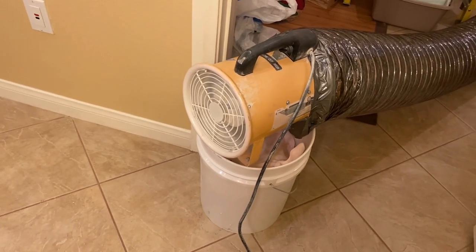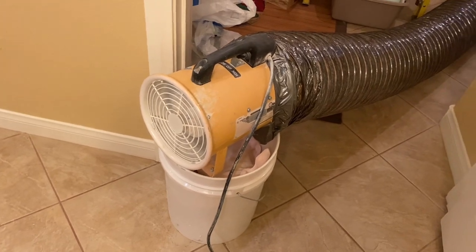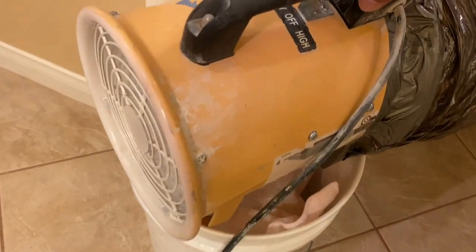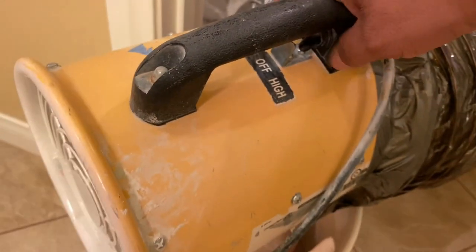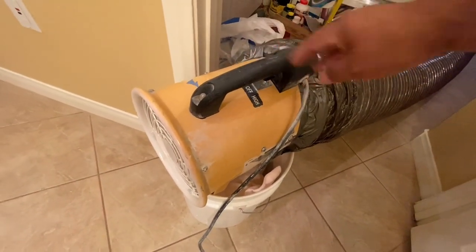I've got an 8-inch diameter fume extractor. I'm using a 10-inch hose — one that I got from Home Depot, basically an insulated ducting. I took off the insulation wrap and wrapped it, and it's real lightweight. It works great — it's got real good suction and real good power.